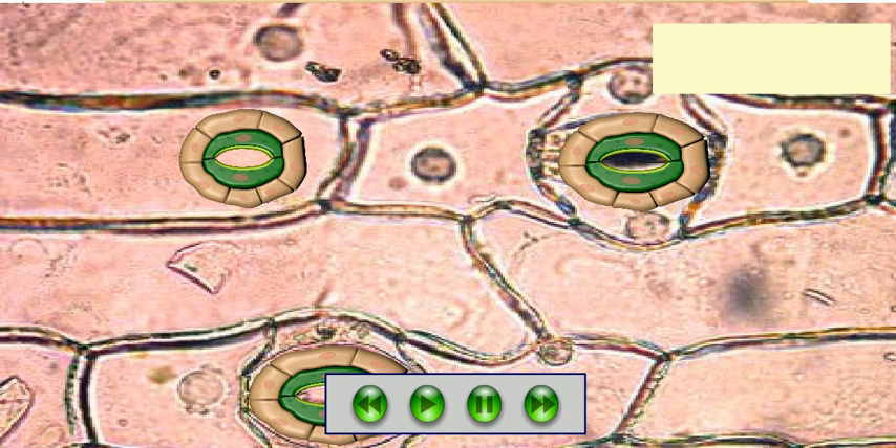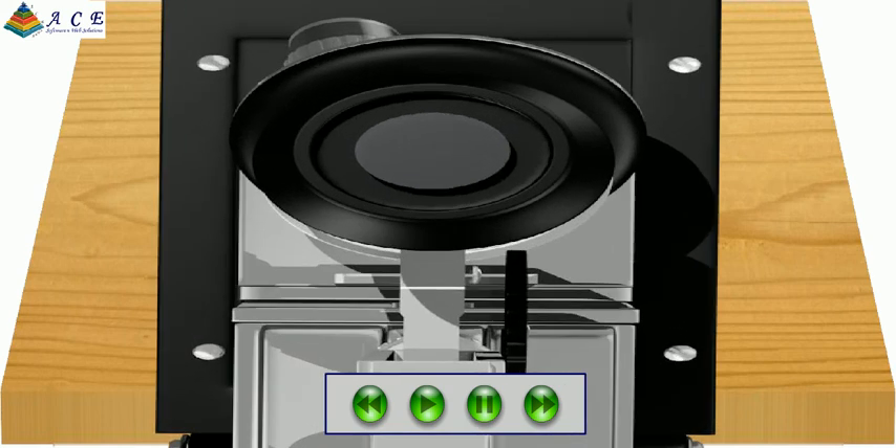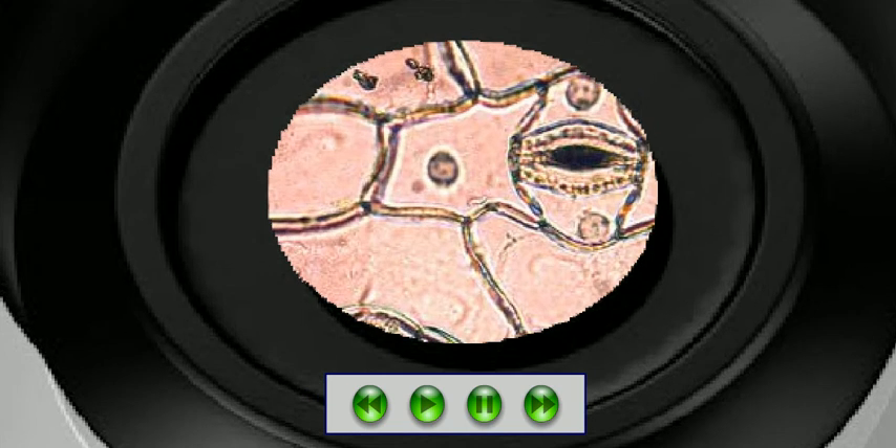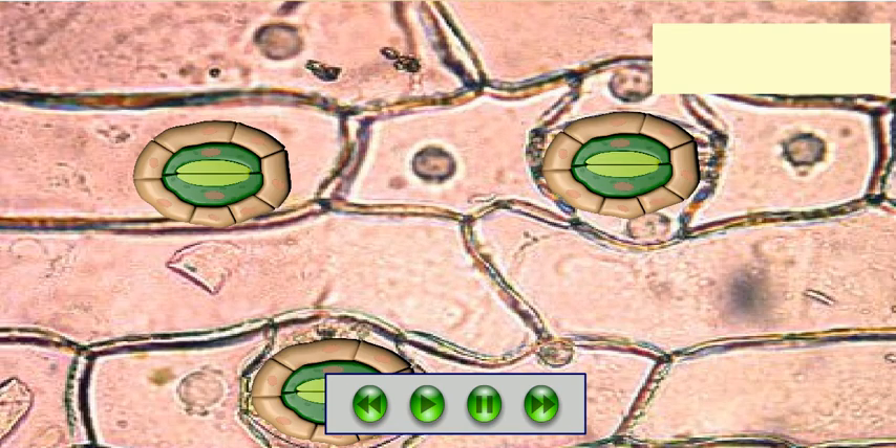Observe that stoma gets widely open after exposing to sunlight, and stoma is closed after keeping in darkness.